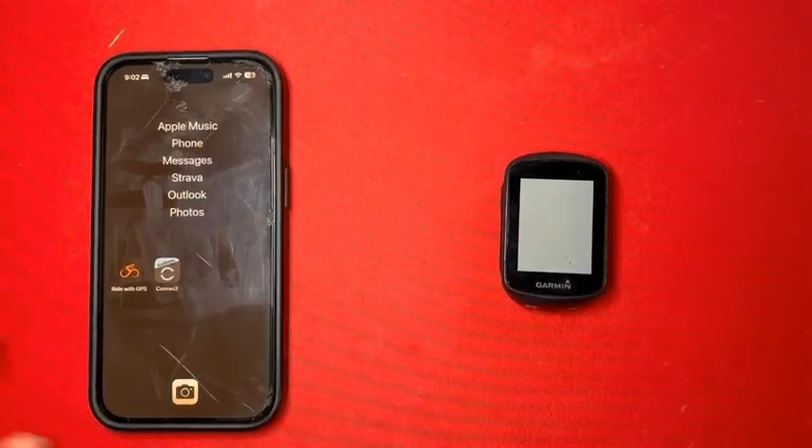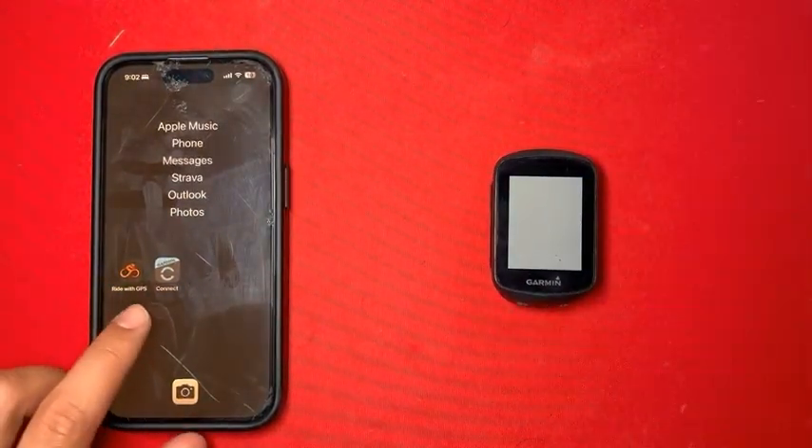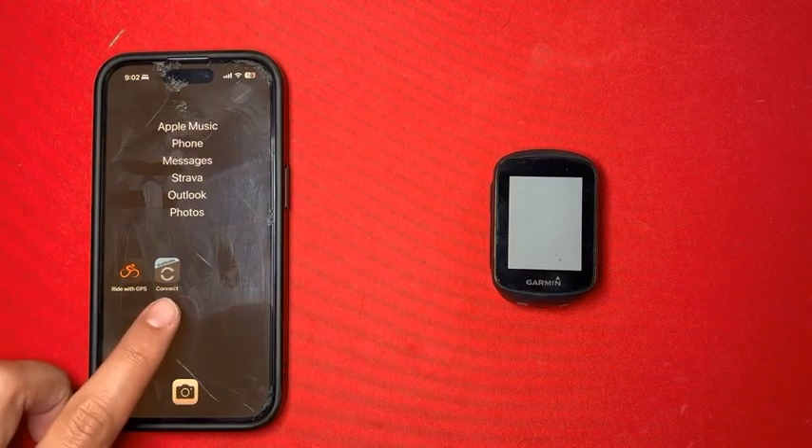This is a quick tutorial on how to send rides from Ride with GPS to your Garmin by computer. You'll need two apps: Ride with GPS and Garmin Connect.